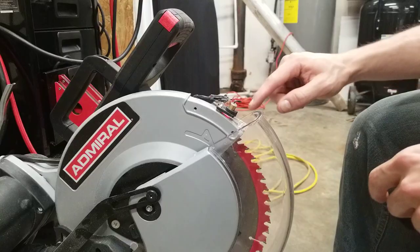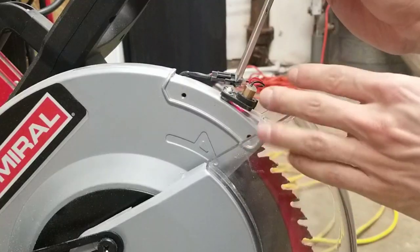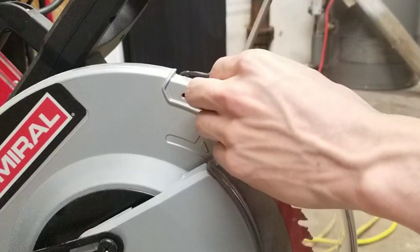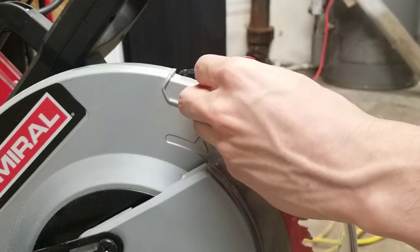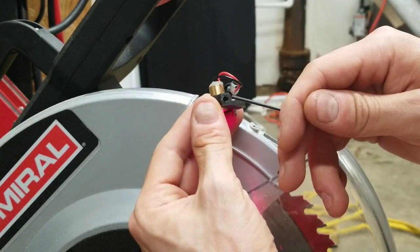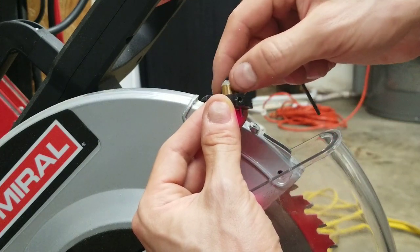This is the laser right here. This small plastic piece is removable so make sure you don't lose it. Next I'm going to loosen these two screws on top — I'm actually going to completely remove them. Then, holding this all together, I'm going to rotate it so you can see a small socket screw, and I'm going to loosen that. This is just a set screw that secures the laser.